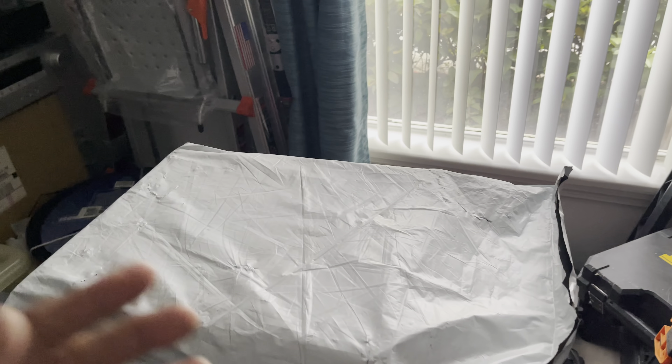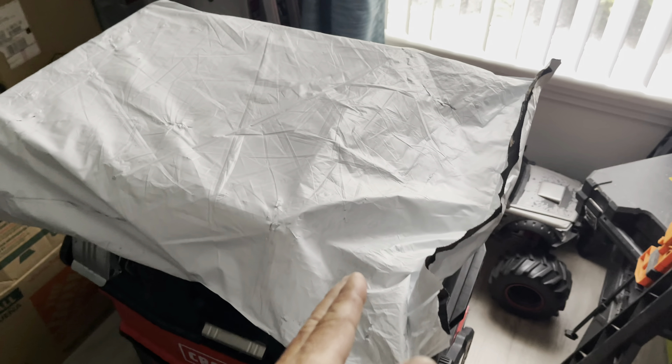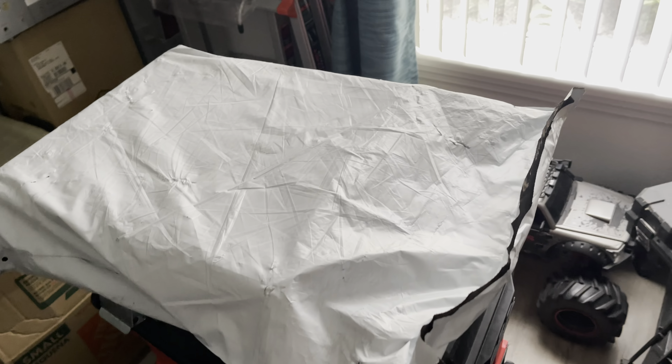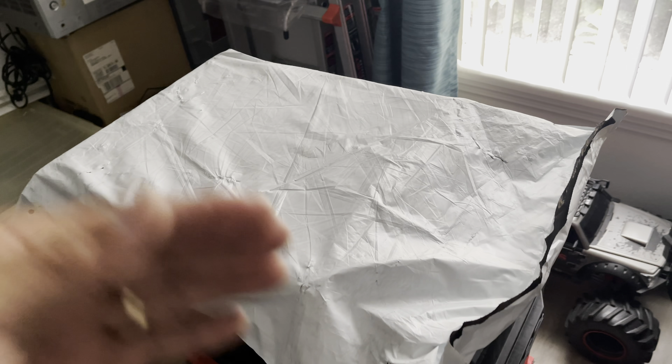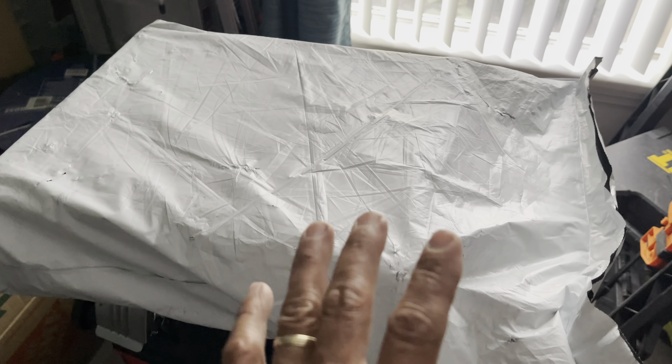All right guys, another episode here, another unboxing — this is Jack of All Trades. Thank you to all the subscribers, I really appreciate that. Today we're going to unbox this — it's the Caterpillar. I ordered it from the Cat Caterpillar website. These are work shoes. I bought them because I need them for work, so let's open up and see what's inside.